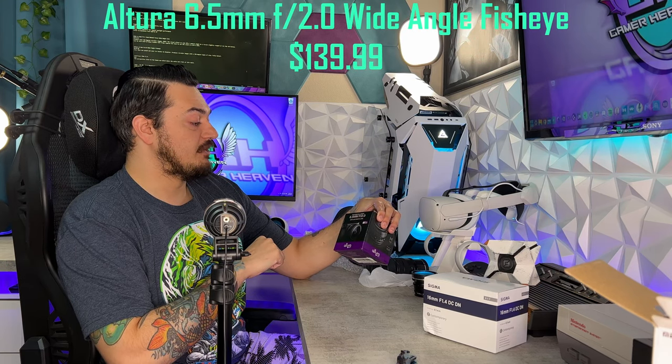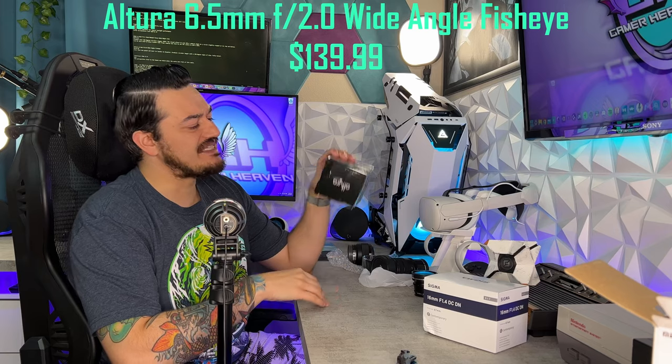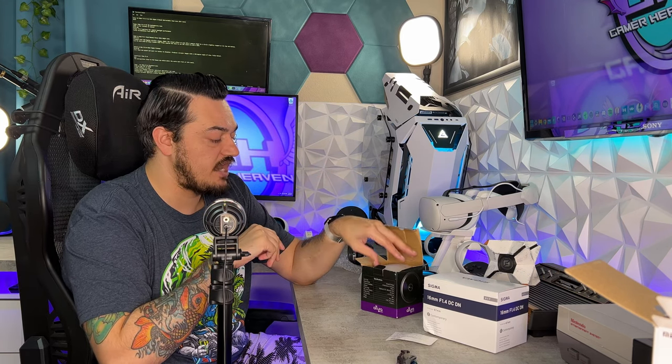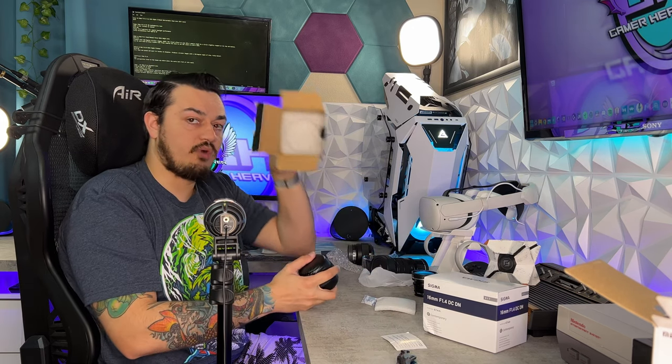Next up, we have the Altura Photo 6.5mm F2.0. The box is a little bit dented on top, so I'm a little nervous — these are fragile. Inside there's a moisture-wicking packet and a piece of documentation. Make sure your camera knows you are using a manual adjustment lens, as it won't have any electronic connection — you'll be adjusting everything analog. There's a little block of foam inside and more foam in the bottom.